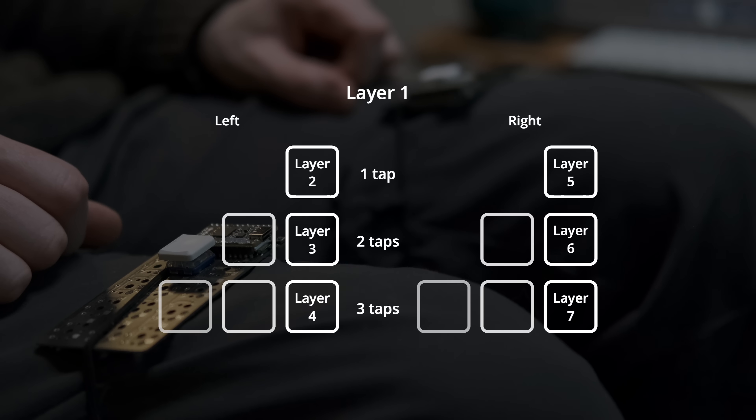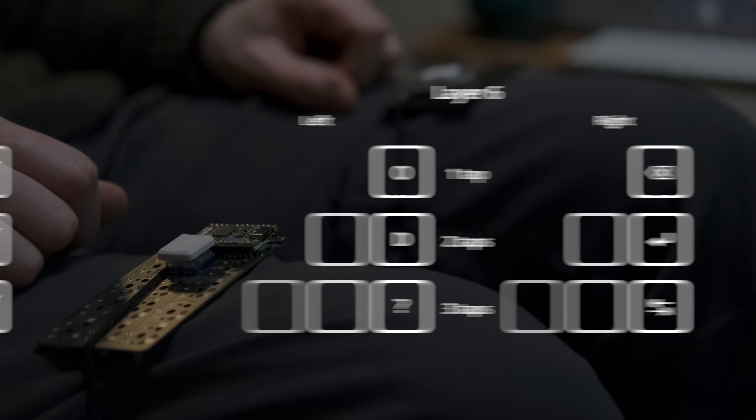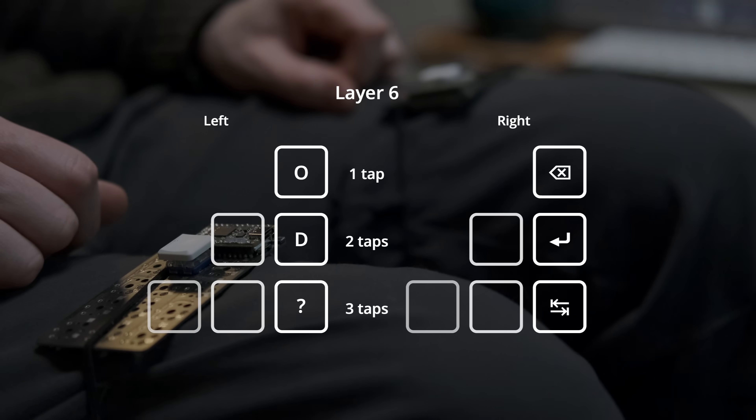On the 1st of April I did a little video about a one key keyboard — a one key per hand keyboard. I looked at the layout I came up with and showed that I'd gone ahead and ordered some PCBs from PCBWay to make that keyboard. In this video I'm going to show the process of building and soldering together that one key keyboard.